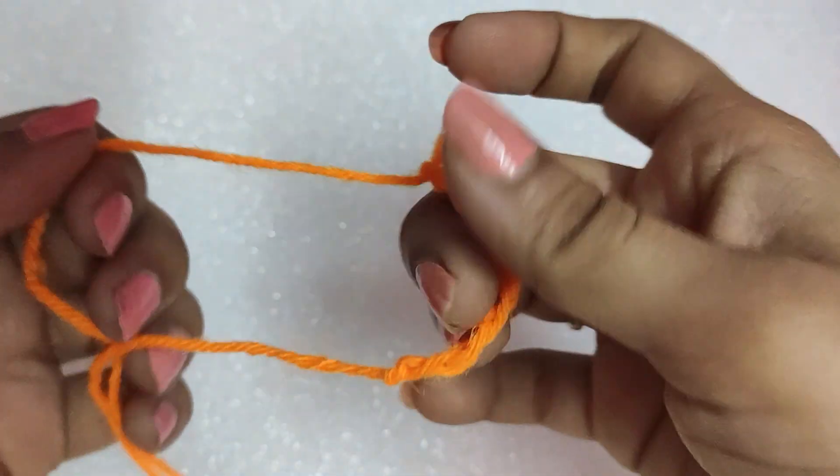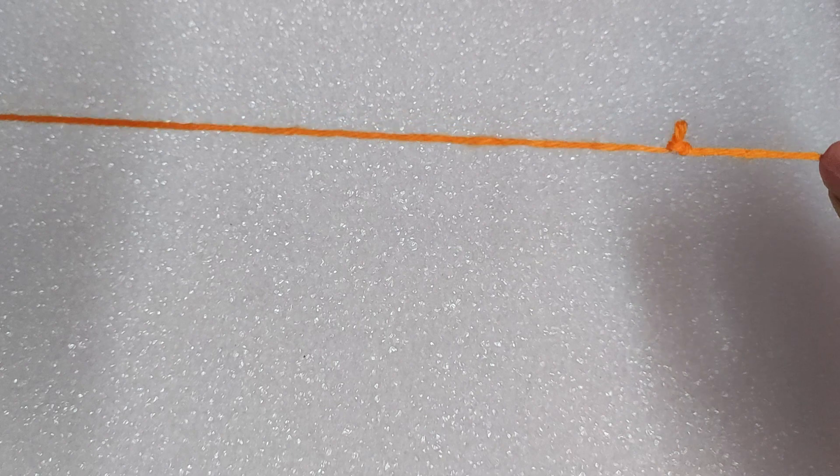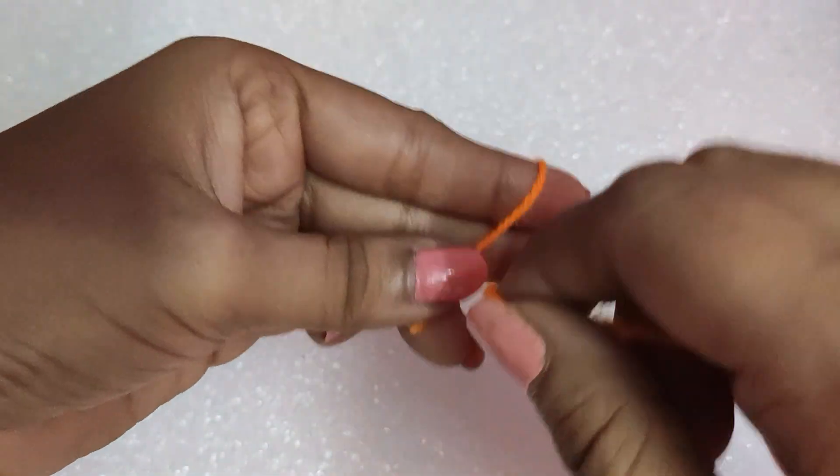We can open up the chain by pulling the yarn from both sides in this manner. It's quite easy, so let's do it again.